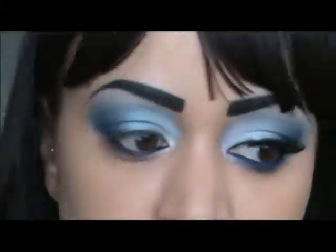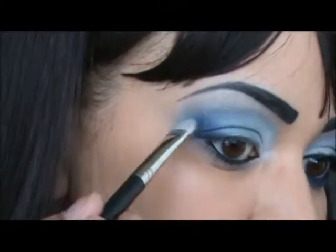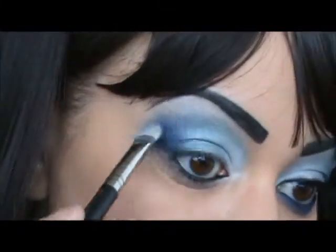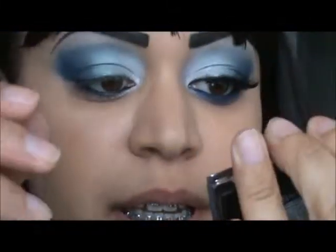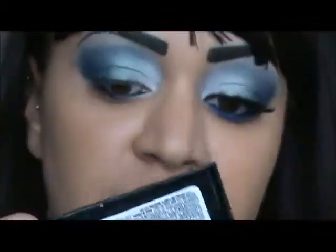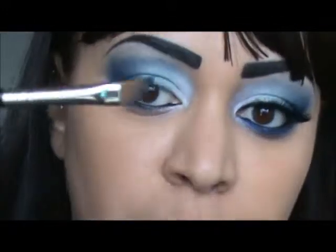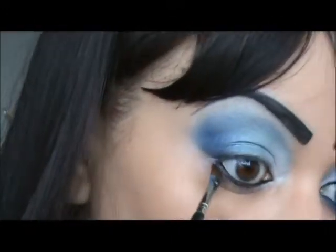I'm going to take back that shimmery blue and just intensify it a little smidget. Then I'm taking Maybelline's Eye Studio — this one is number 20, Sapphire Siren — and I'm taking that dark blue with my MAC 266 brush and applying it on my lash line.